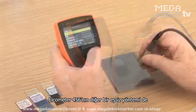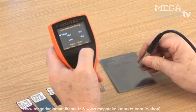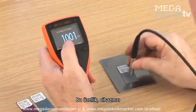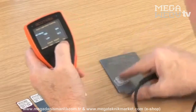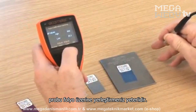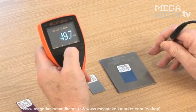Another unique calibration on the Elcometer 456 is auto-calibration, for those users who are regularly coating to the same target thickness. This feature also allows you to program into your gauge the foil thickness values once, and then when Auto-Cal is selected, simply place the probe on the foils to quickly calibrate. Ideal for rapid, error-free, on-site calibration.